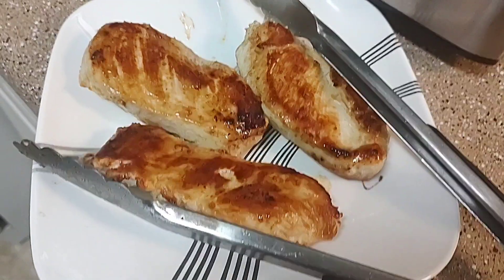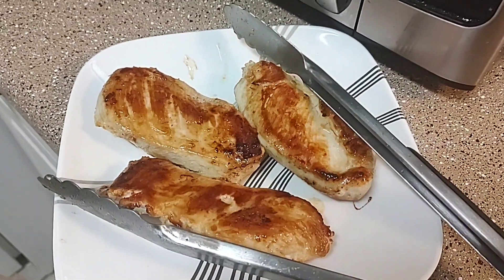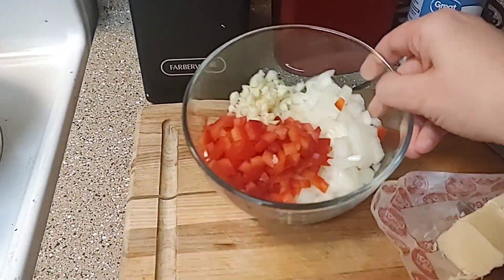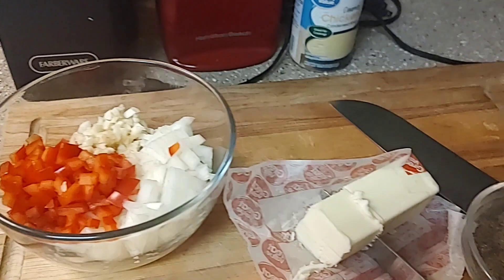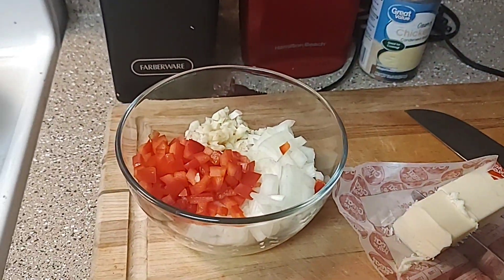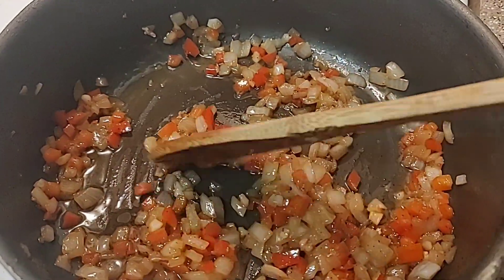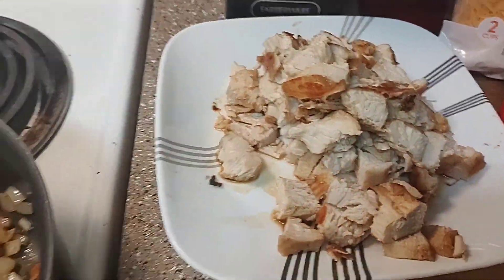My chicken is done — I'm going to let it rest a bit before I chop it up so I don't lose all those juices. To my same pan, I'm going to add in a couple more tablespoons of butter, then add in my bell pepper, onion, and garlic with just a little bit of pepper, and get that cooked up just until the onion is translucent.